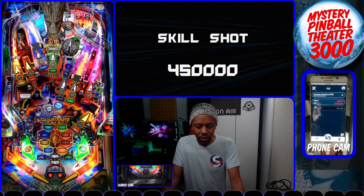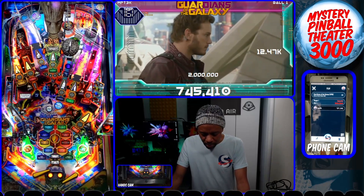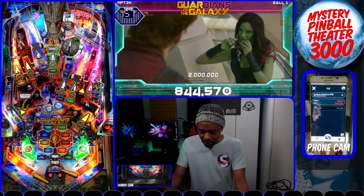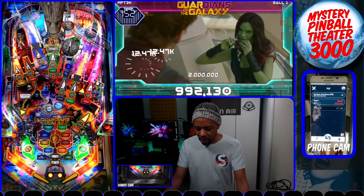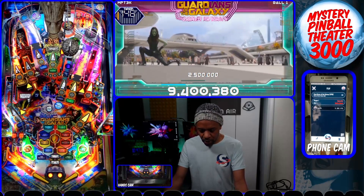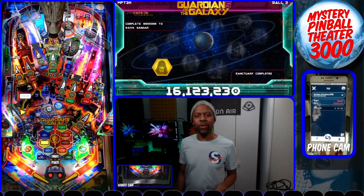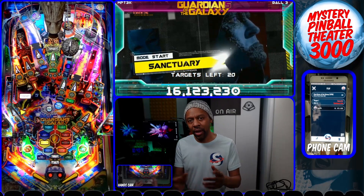Now we're ready to play. Let's just do Quill's class — the first mode. Notice the scores are actually updating on the screen — very clear. We're getting shots in.